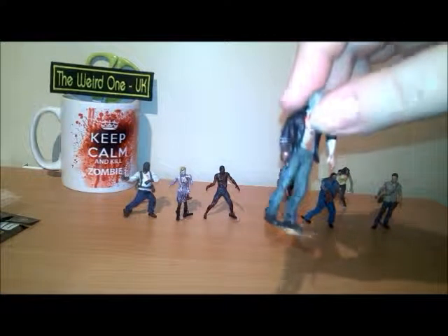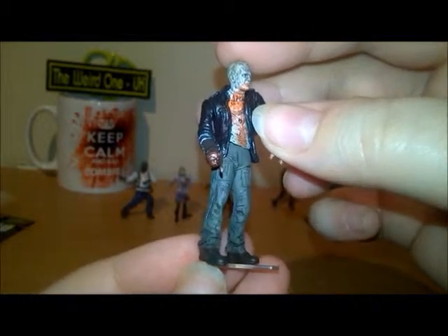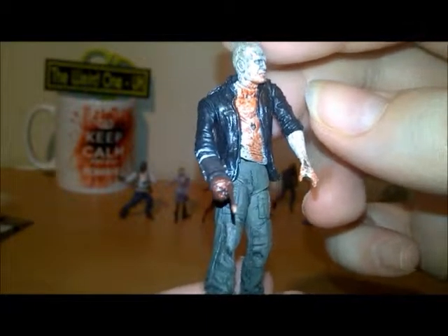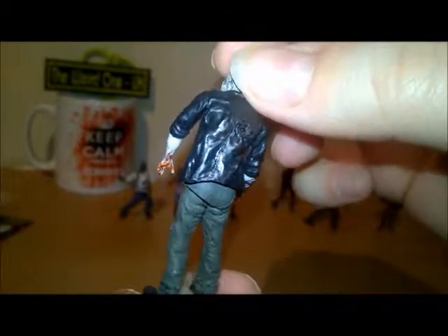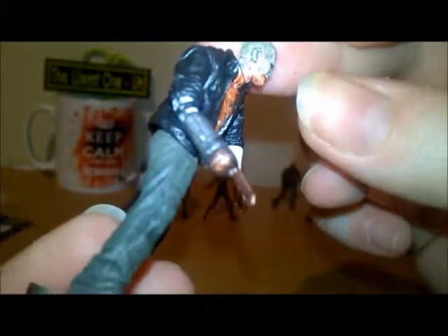Then we have — spoiler alert — a male zombie, and again the detail is excellent, even down to his missing hand. His face is really good.